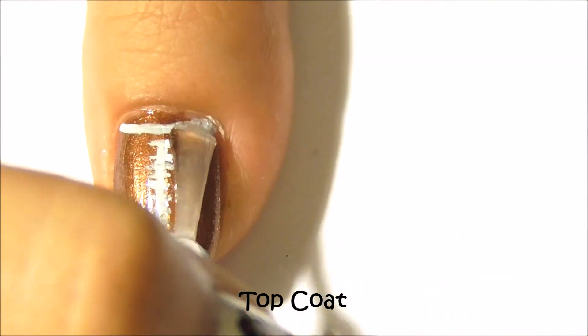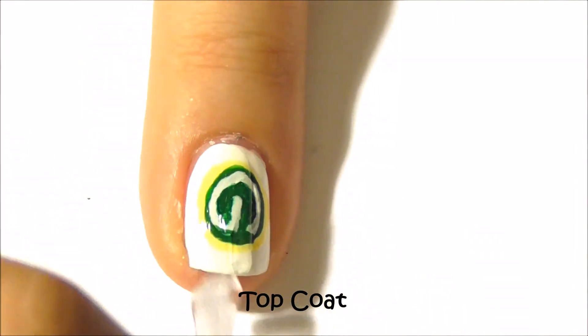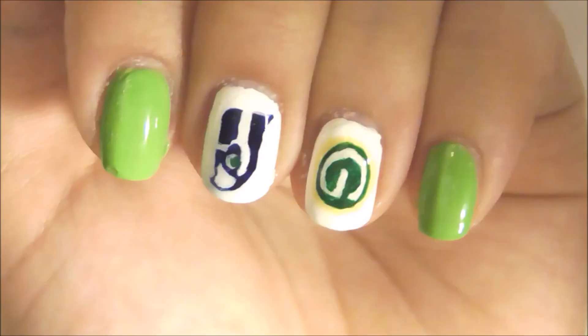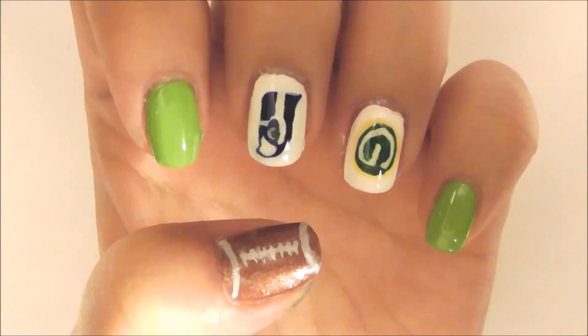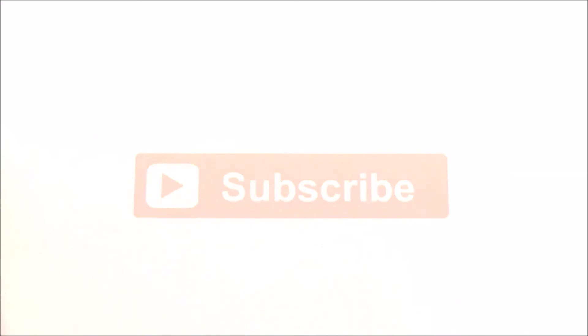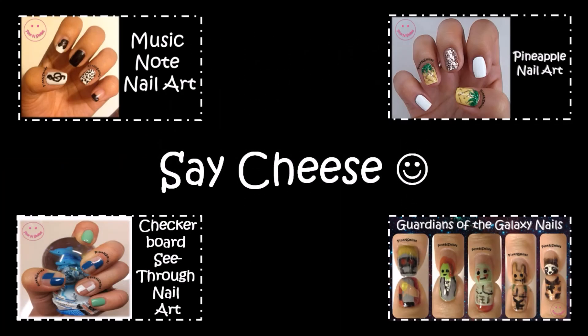Add a top coat to seal your designs. Here are the finished nails. For more Pink and Smiles tutorials, please click subscribe. Thank you for watching and keep smiling.